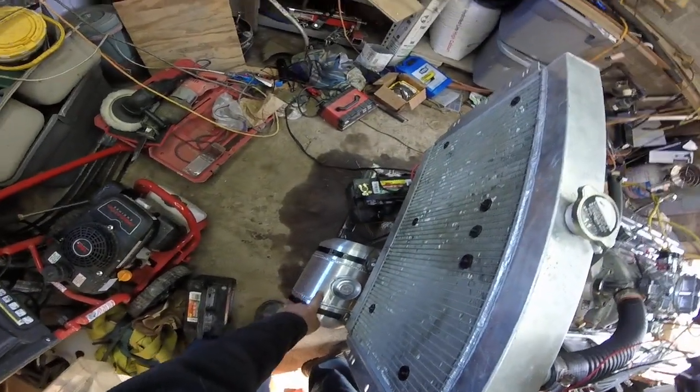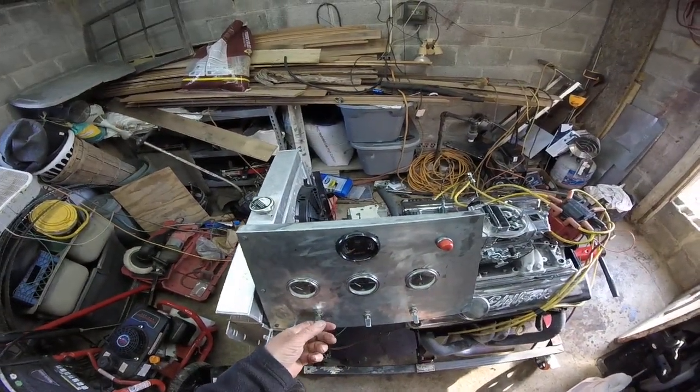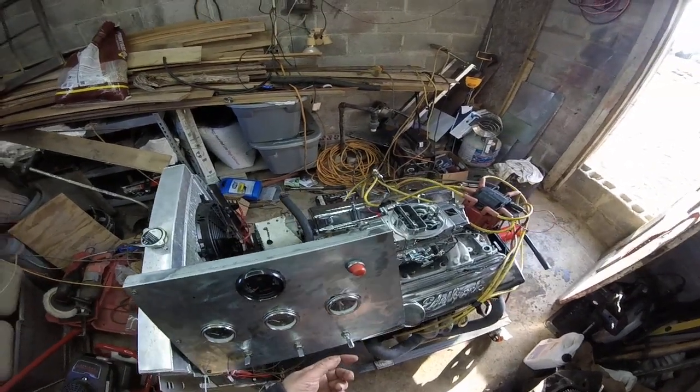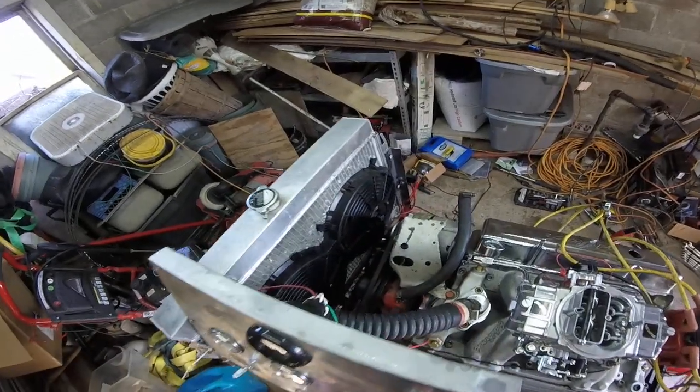Fuel tank — it's a three-gallon fuel tank. Let's go for ignition here — ignition, fuel pump, the fans.